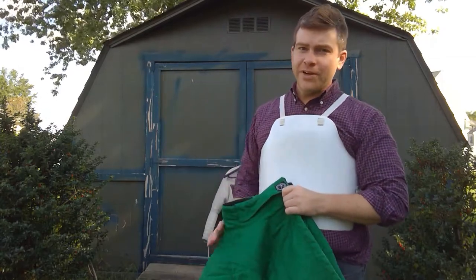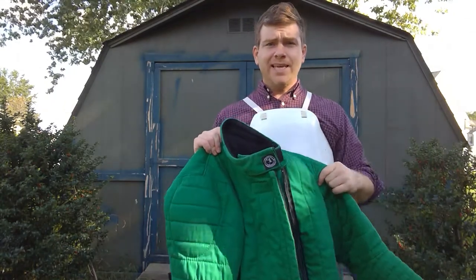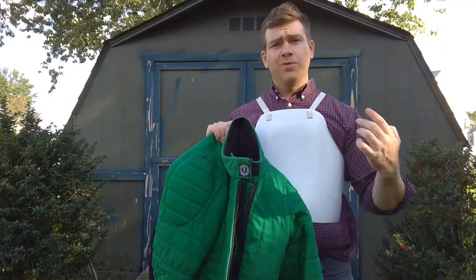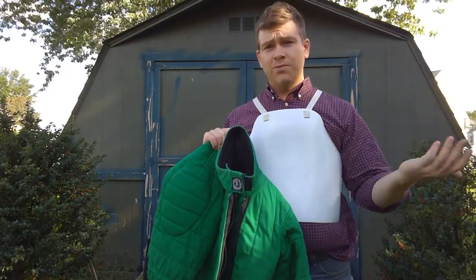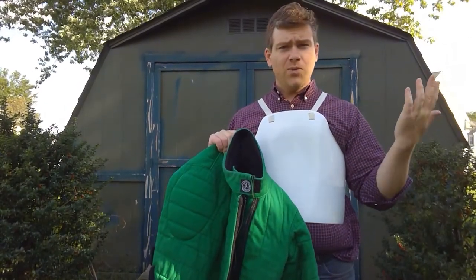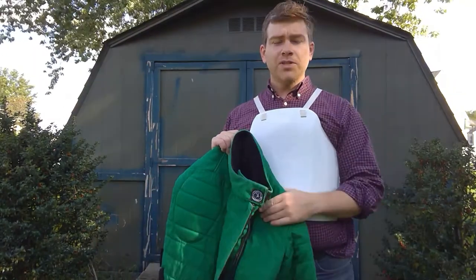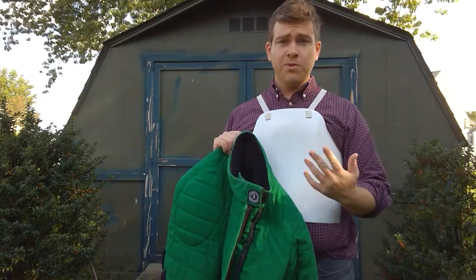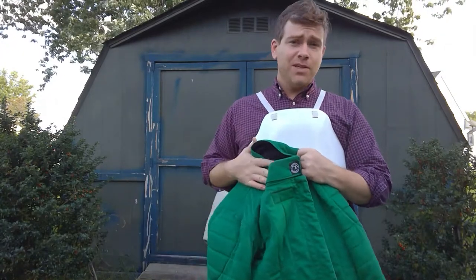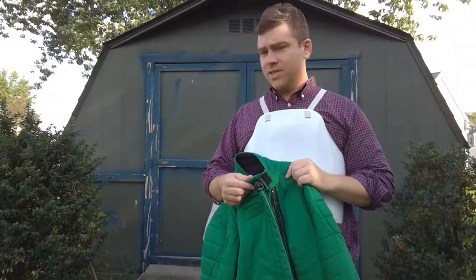Hey folks, Jeff from Corrugated Cavalier here. I've been meaning to do this video for a while — this is the review of the Spess AP Lite jacket. I mentioned it in my review of the Purple Heart Armory economy forearms and elbows, and the PPT warrior mask and overlay. Before we get started, I just want to say I'm not being paid for this review. Also as a full disclaimer, this is my first and only HEMA jacket, so I don't really have great comparisons. But let's get started.